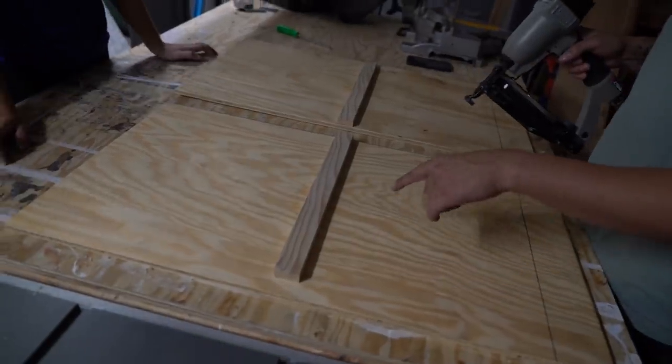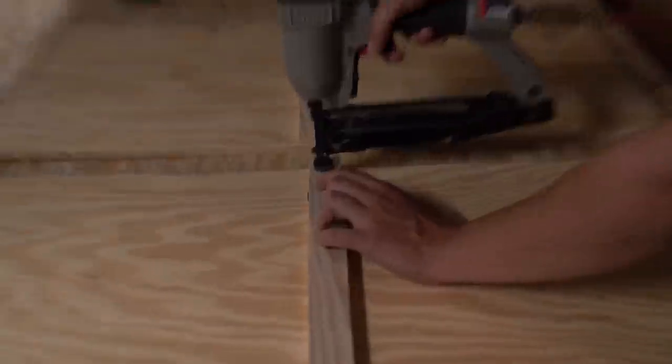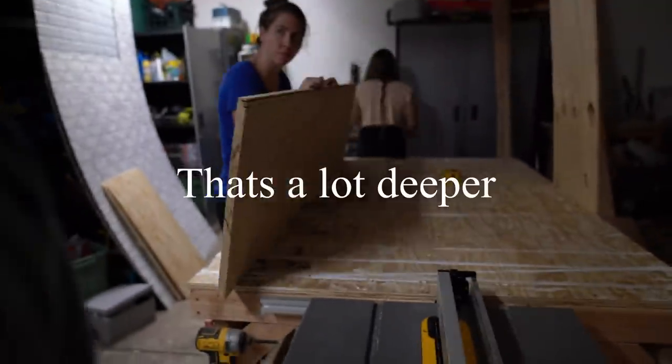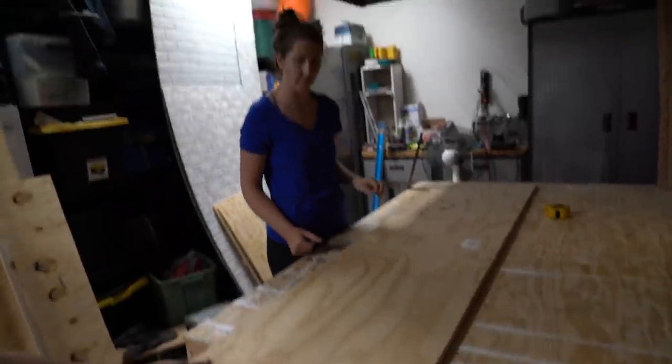This is what's going to hold the shelving inside of the dresser. I'm going to do a second pass with it.